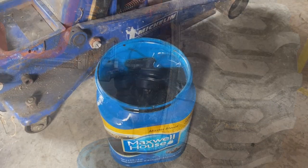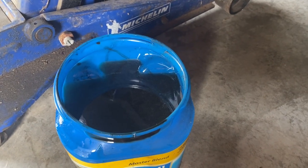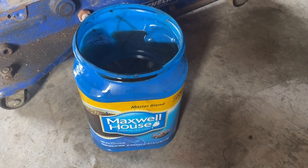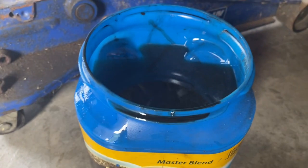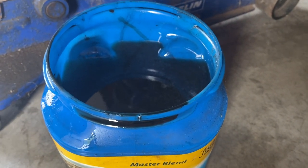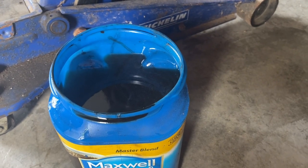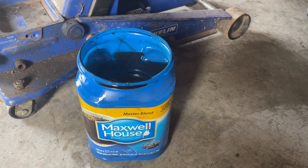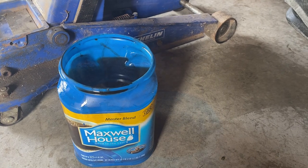I just finished draining the left side of the front axle — basically the axle tube and left side. I used an old coffee can to drain into because it fits under there nicely. It's about two pounds twelve and a half ounces capacity, and there's enough room but not a ton of extra. If you're doing this, make sure you have something that'll catch at least that much. I'll see when I refill it how much I put back in.